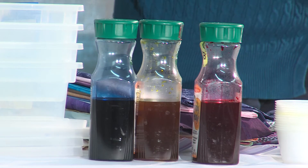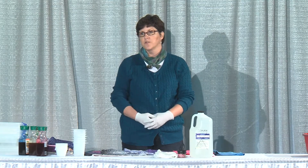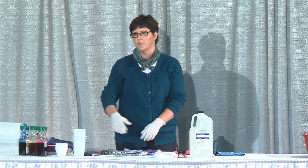I like the fiber reactive dyes because they are non-toxic. However, they are such a fine powder that you need to wear a dust mask when you're mixing them into the water.